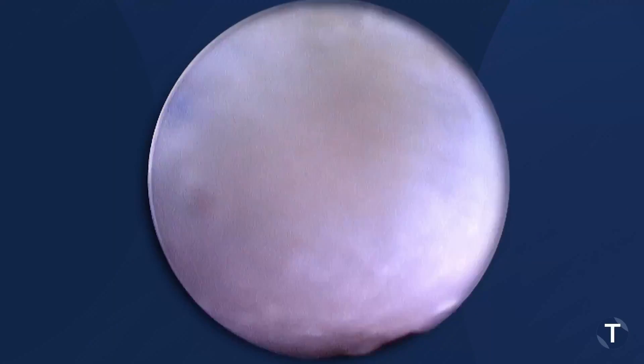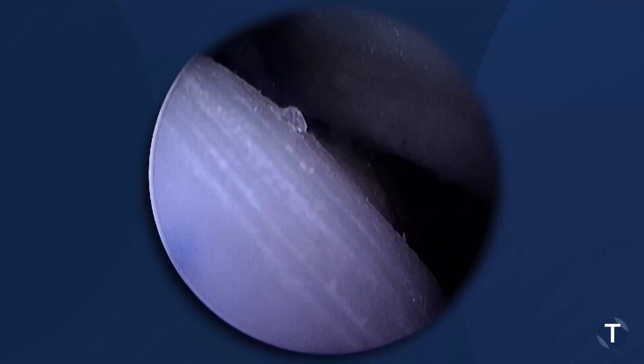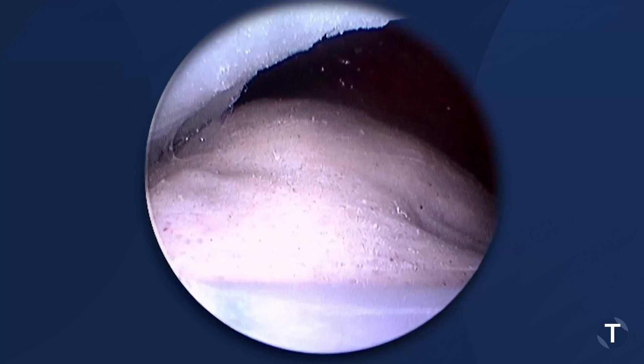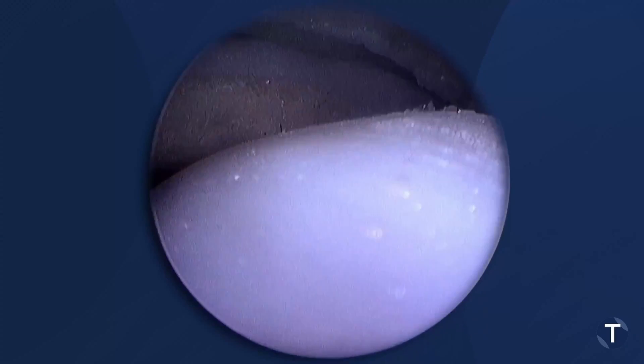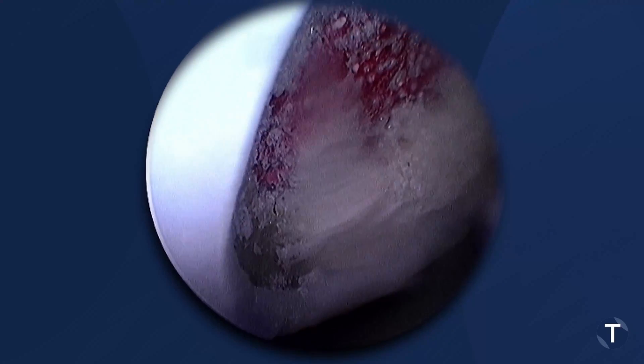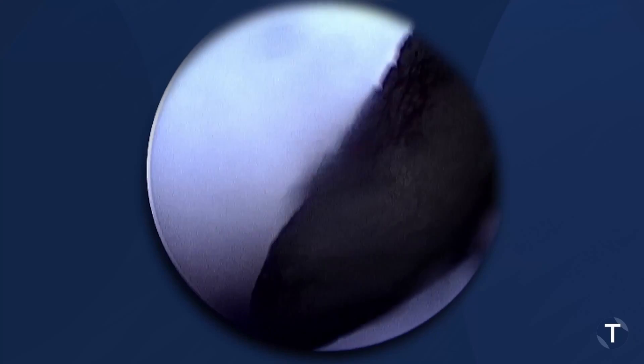We're going to look at the rotator cuff here now. There's your rotator cuff. We've already created this model — this model has a tear. You can see the exposed footprint of the supraspinatus. Inferior capsule. Our inferior labrum. And here's our Hill-Sax lesion here. You can see the exposed bone again.